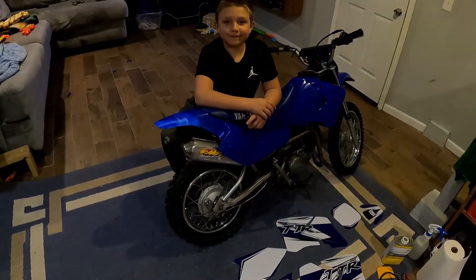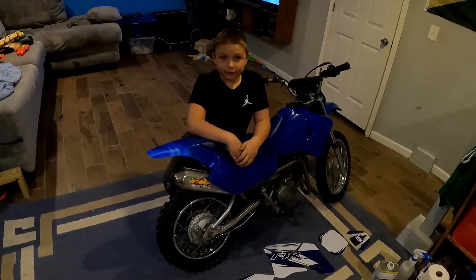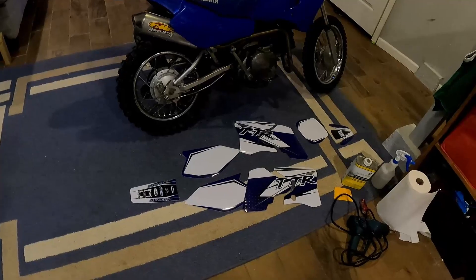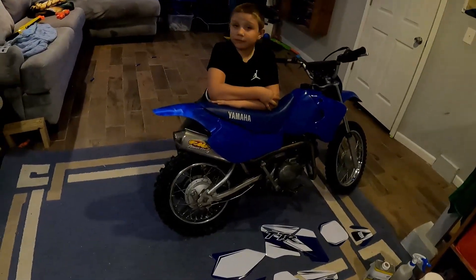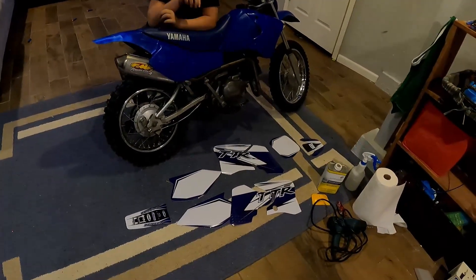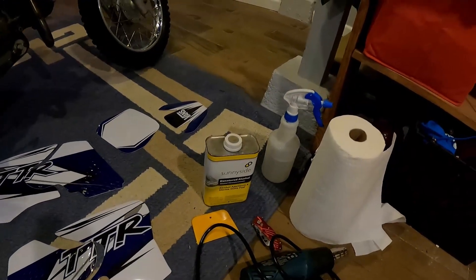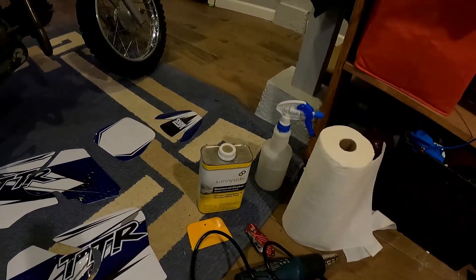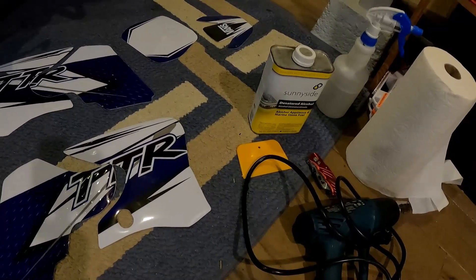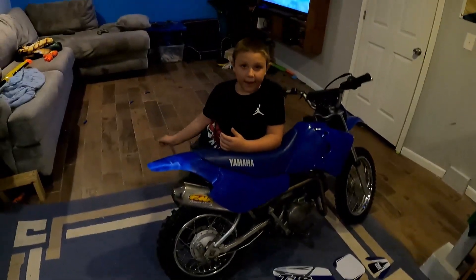All right, we have my son's Yamaha TTR90 — it has no stickers on it, so we're going to fix that. We got a sticker kit right here. I put stickers on the dry way and the wet way. I kind of like the wet way better because it's easier to do and the results turn out better. We have some alcohol, a spray bottle filled with water, alcohol, and dish soap, a heat gun, and a little squeegee to flatten out the stickers.